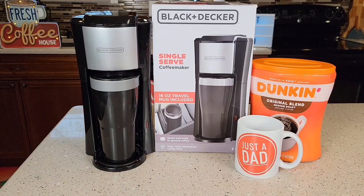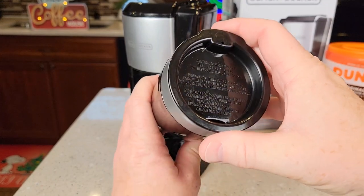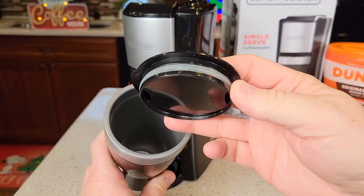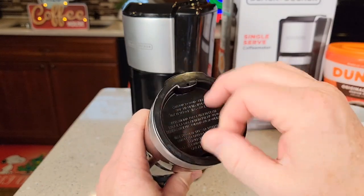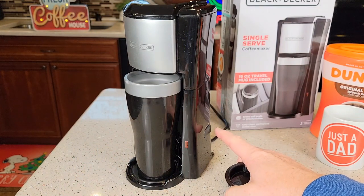It comes with a 16 ounce travel mug. Here's the 16 ounce travel mug that comes with it. Now it's not spill proof — it has an opening that's open all the time, but at least the lid does have an o-ring to keep it on. This travel mug is all plastic.